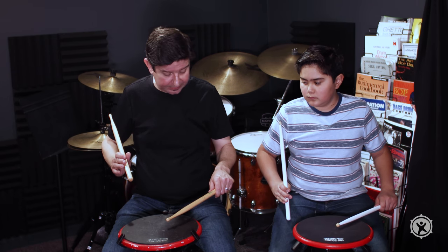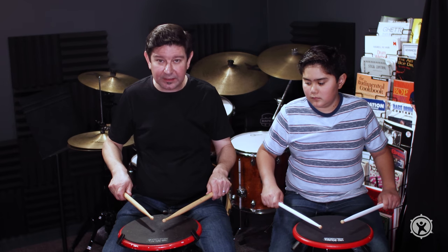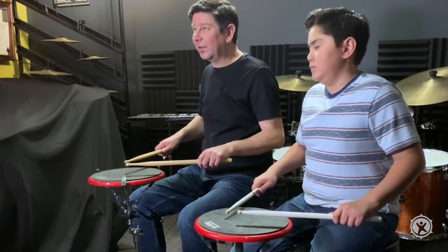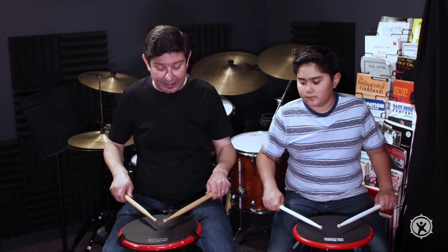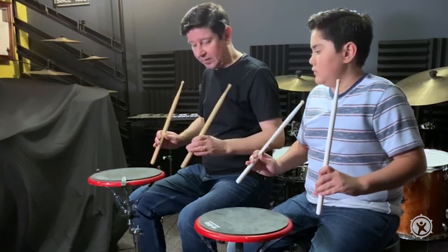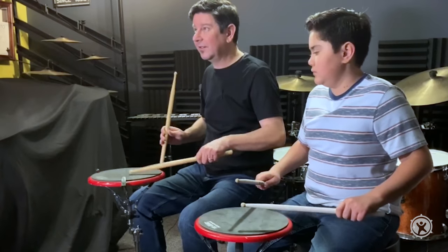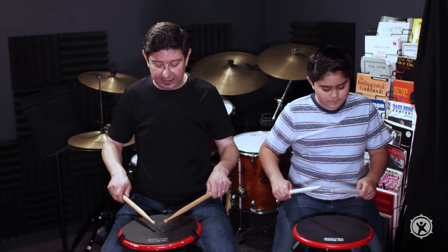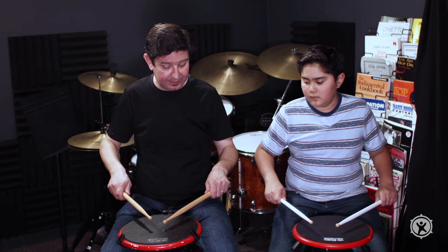Recapping: we have the silent up stroke, the free stroke, and now the down stroke. The last two strokes are the tap — just tap — and the tap up stroke: tap and then you come up, tap and come up. The common mistake is to kind of wobble. You don't want that — just tap, come up, tap, come up. So you've got: silent up stroke, free stroke, down stroke, tap, tap up stroke — and now you're back to the original position.